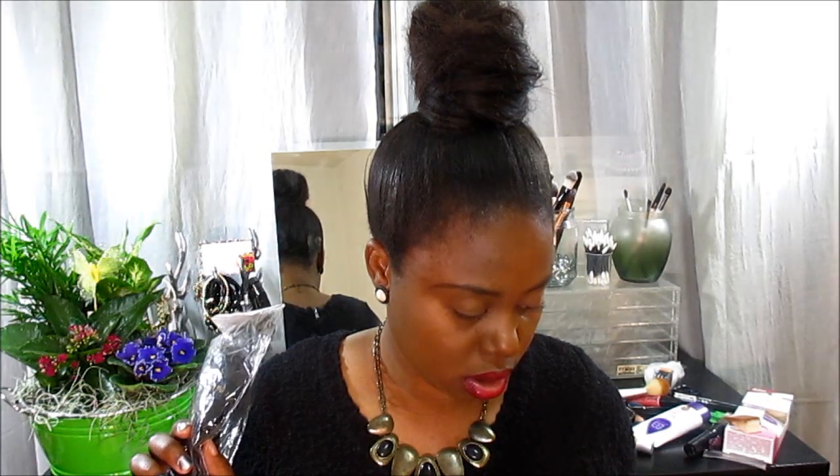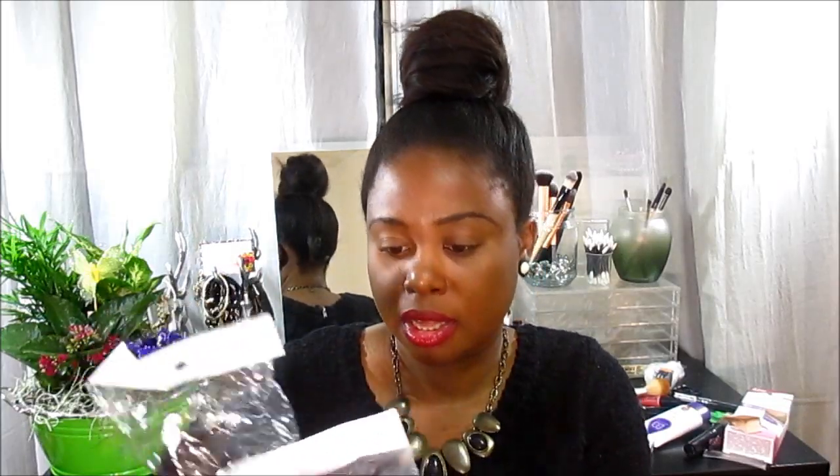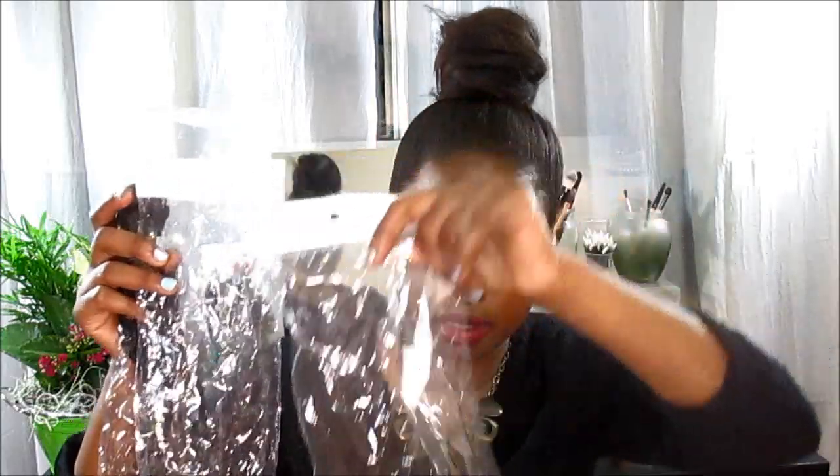I got a 24, a 20, a 22, and an 18 — so this is the full bundle. It came in those clear bags as you can see, and I got the Peruvian hair.